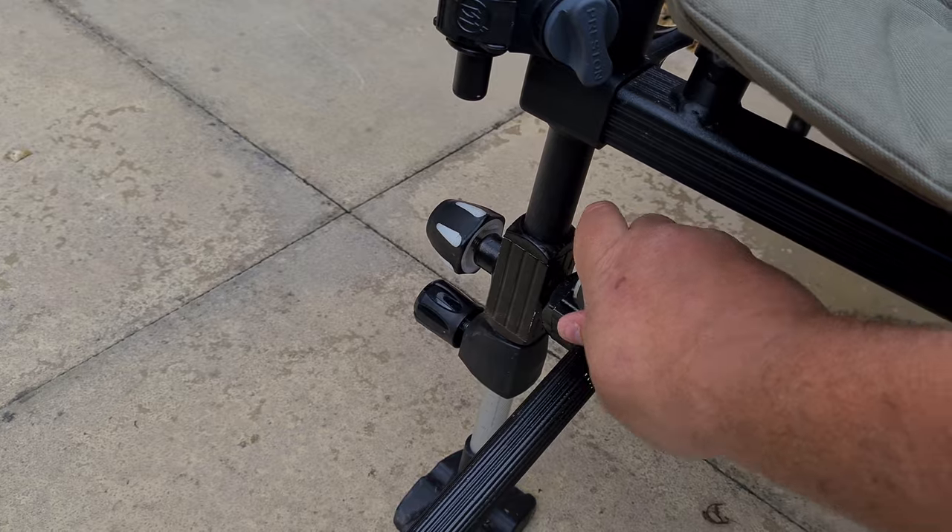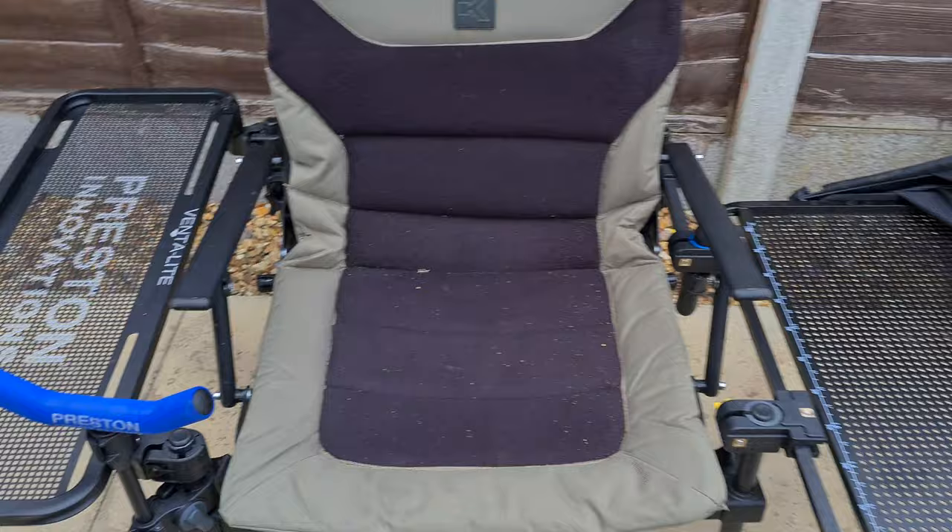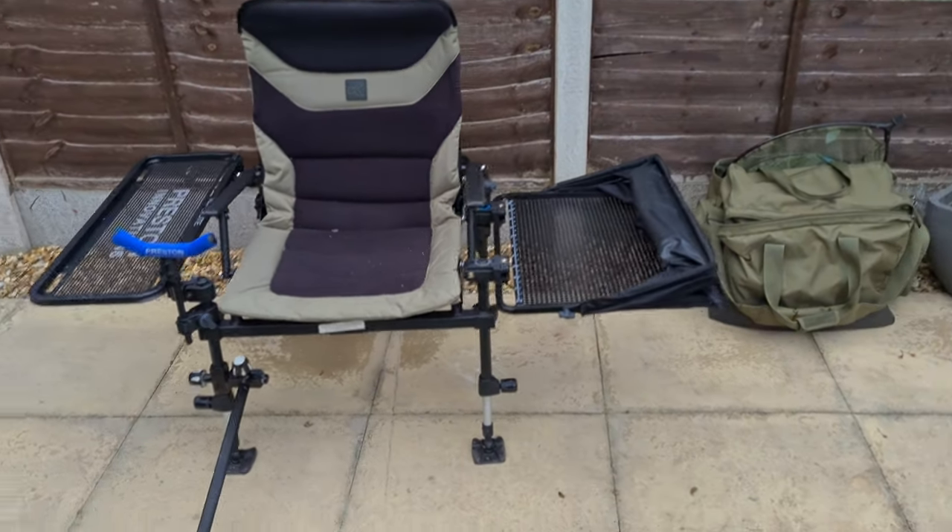Once it's all together it really is the sturdiest — it's as sturdy as the Feeder Land without a shadow of a doubt. So that's my setup for the feeder chair.